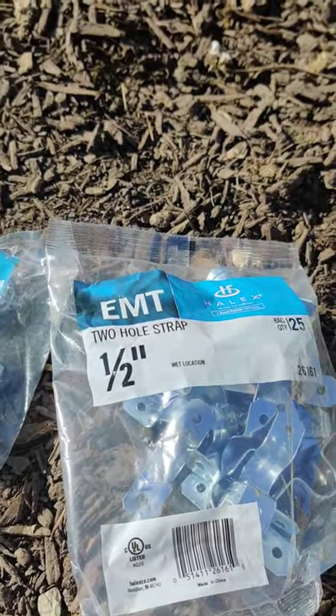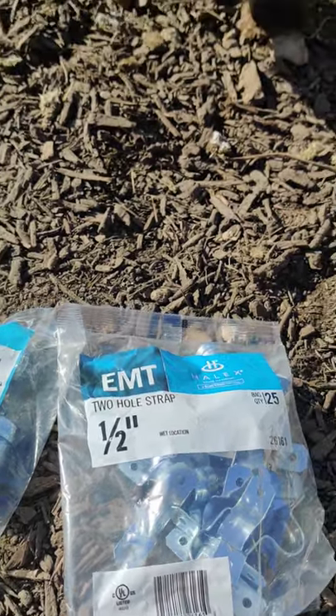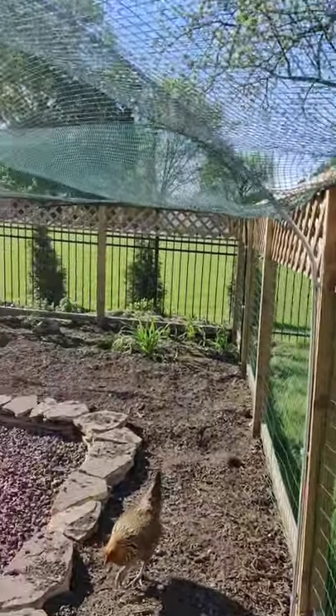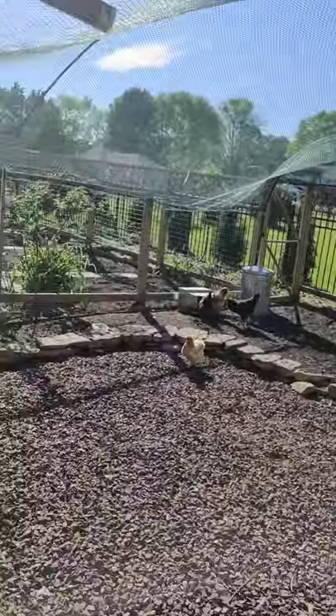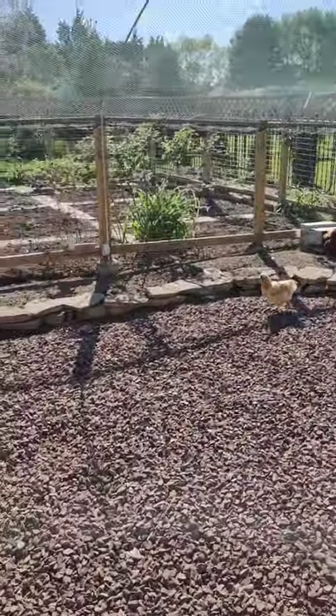If you bend and assemble three of them on the ground, then two people can force the whole thing in place and the middle will just bend on its own. This half-inch stuff is pretty easy to bend.